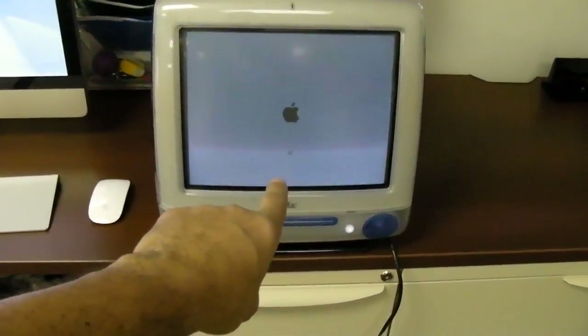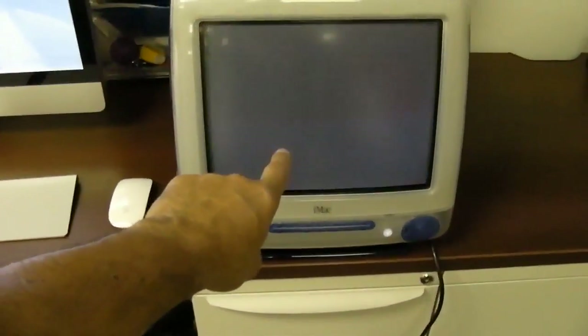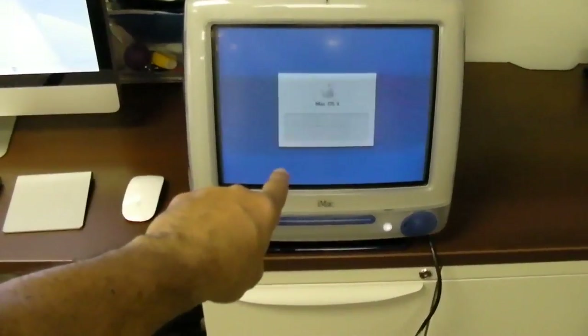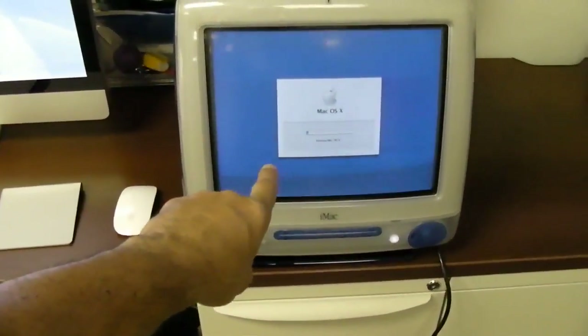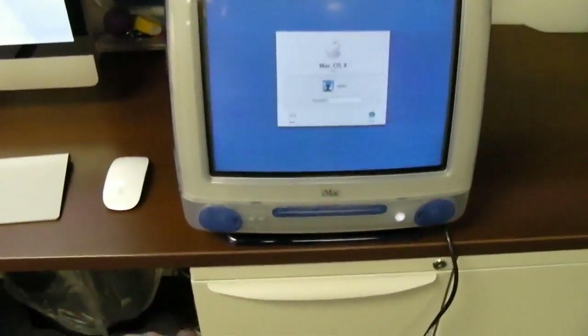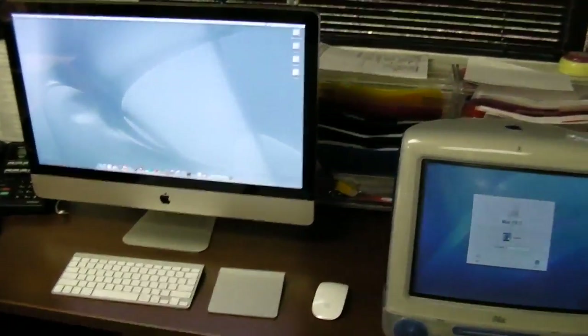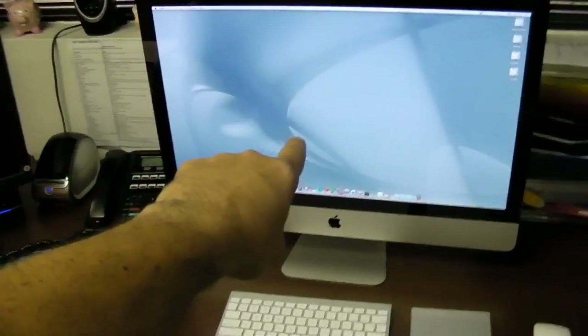Still booting... still booting... I gotta go to the bathroom. Still booting. I'm getting older every minute — I'm half a century now. And still — come on, you piece of crap — and there it is. The overall recap: the screen is really big and it's really fast. I like the new machine so much I'm going to give the old one to Diane instead. I wonder if she'll notice the difference.